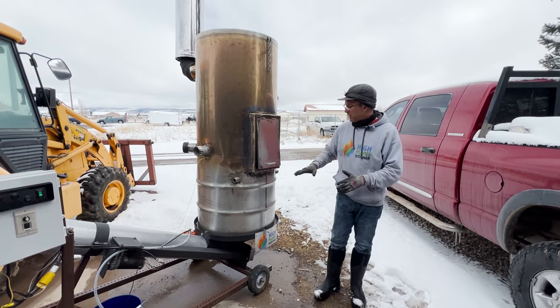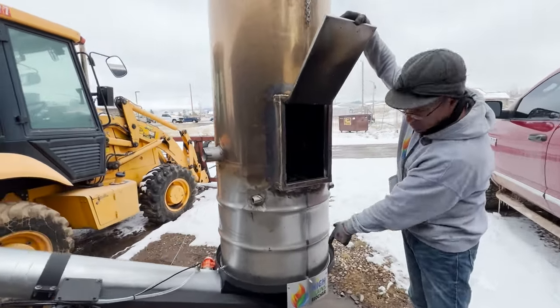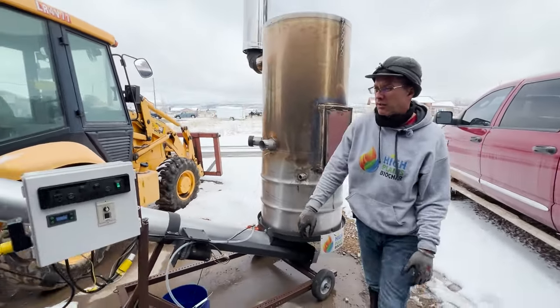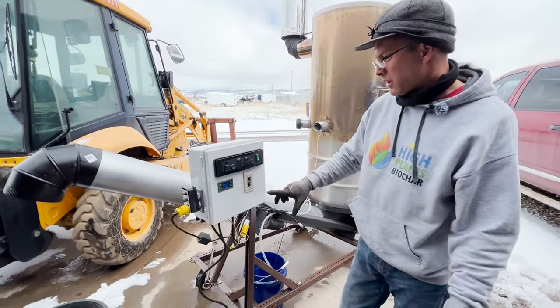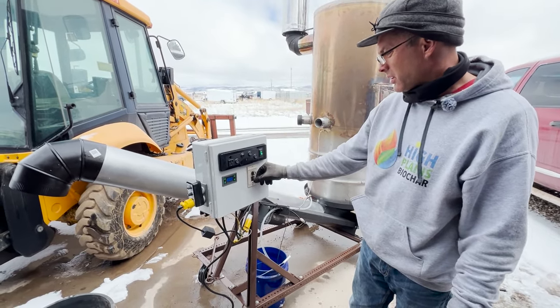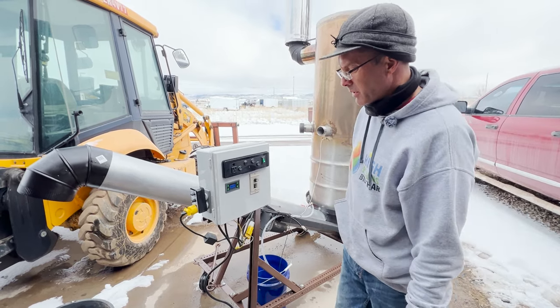Okay guys, so we've stopped feeding wood. Everything has fallen through the grate down into the lower portion for this little test run. Now we're going to go ahead and quench the biochar and get everything to run on through. We're going to kick on our pump to start adding some water, and then kick on our auger and start bringing some material out.